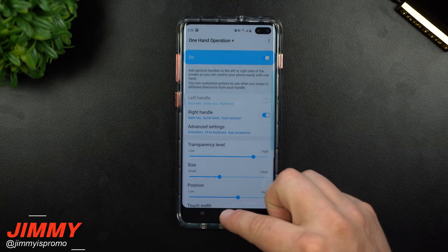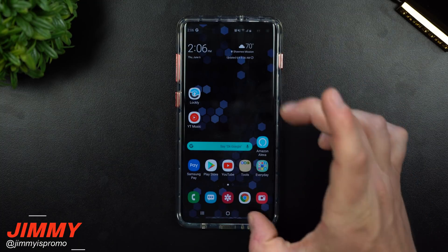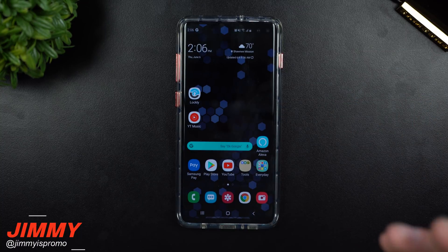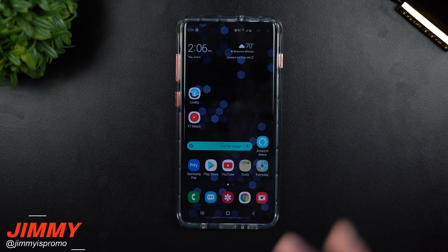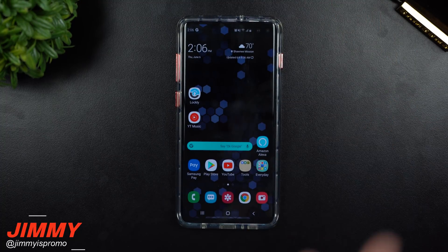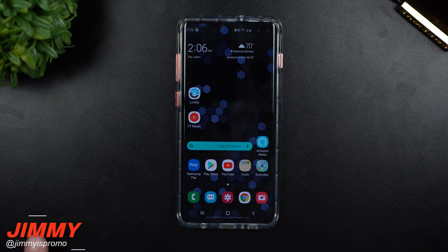That was the update for One Hand Operation Plus. It doesn't shrink anything — it's a way to use different operations using one hand and one thumb instead of two fingers. Hope you guys liked this video. If you did, please give it a huge thumbs up, don't forget to subscribe, share this video with your friends and family on social media, and I'll see you guys later.